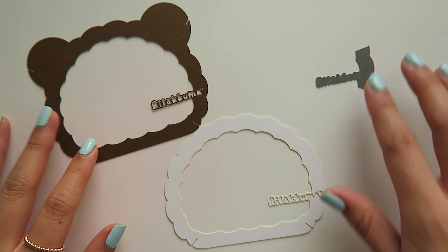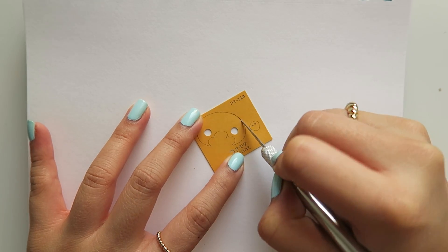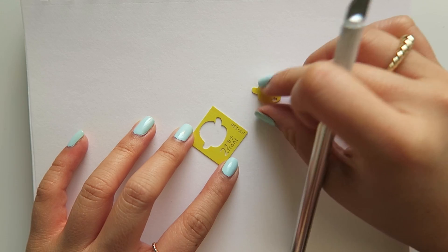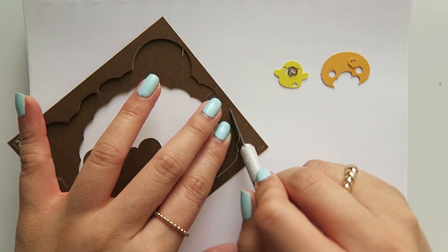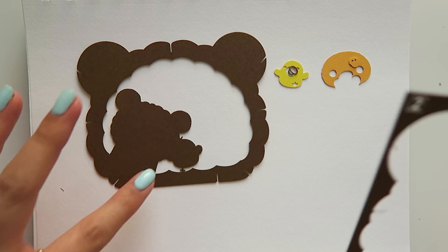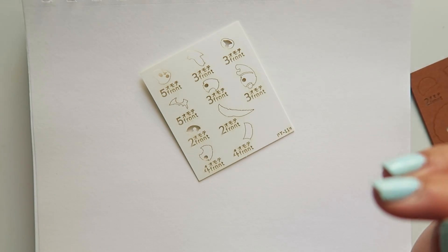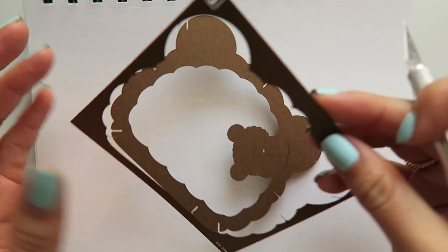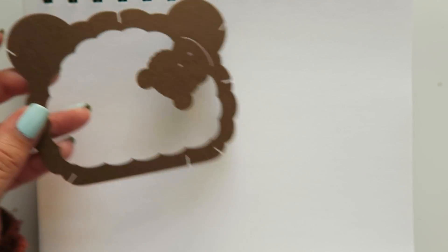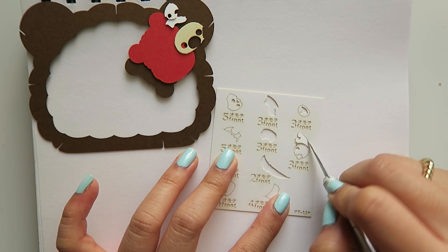Here's group number one. I'm going to keep cutting them out and keeping them in their numbered groups. This is group number two — it's like the outline of Kiiroitori's beak, I think, it's so cute. Oh my goodness — little panda, so cute.